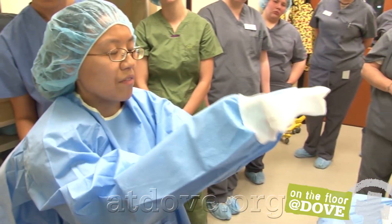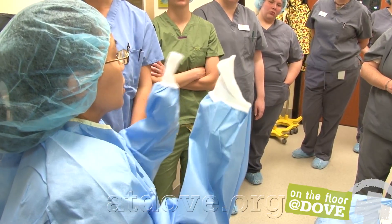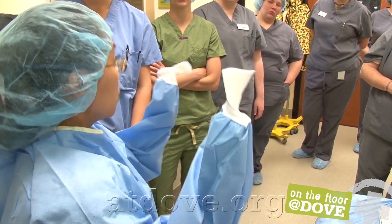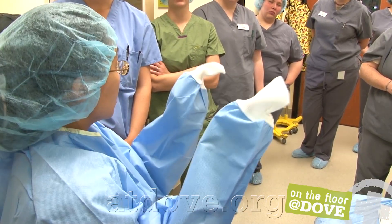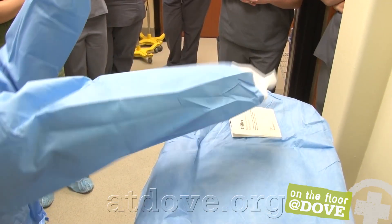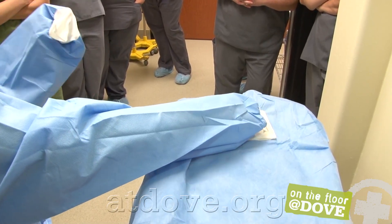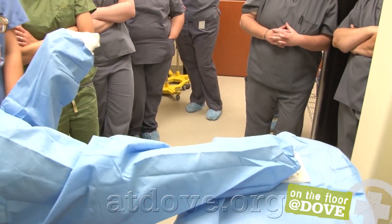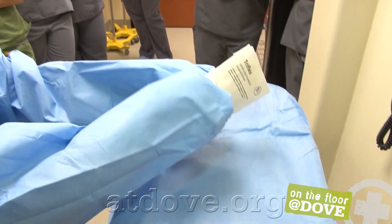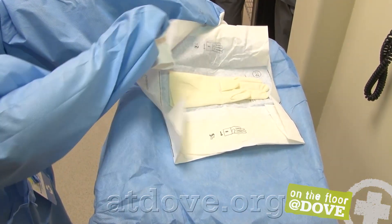The method of closed gloving is such that now on the outside everything is sterile. You've scrubbed your hands and made them clean, reducing the bacterial population. But now you're sterile and you want to only touch things that are sterile. Your gloves are already open and should be entirely sterile. Work through the cuffs and sleeves of your gown — you never want your fingers to peek through because those are not sterile; they're clean but not sterile.